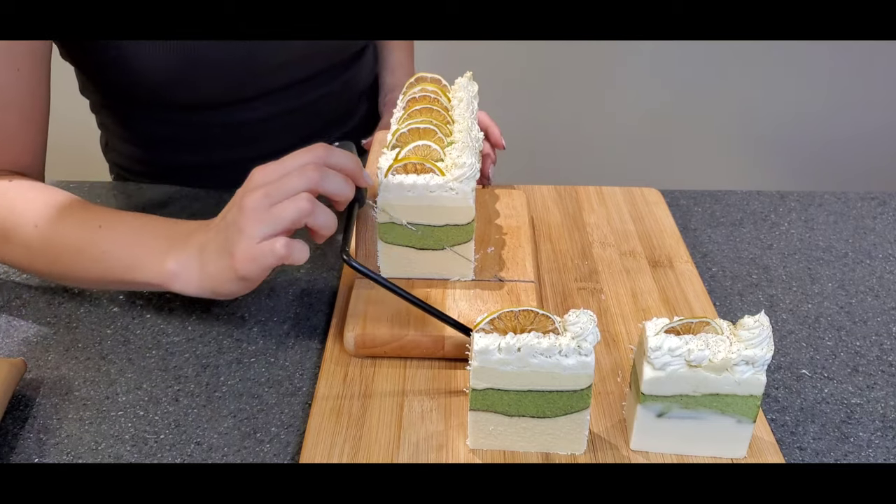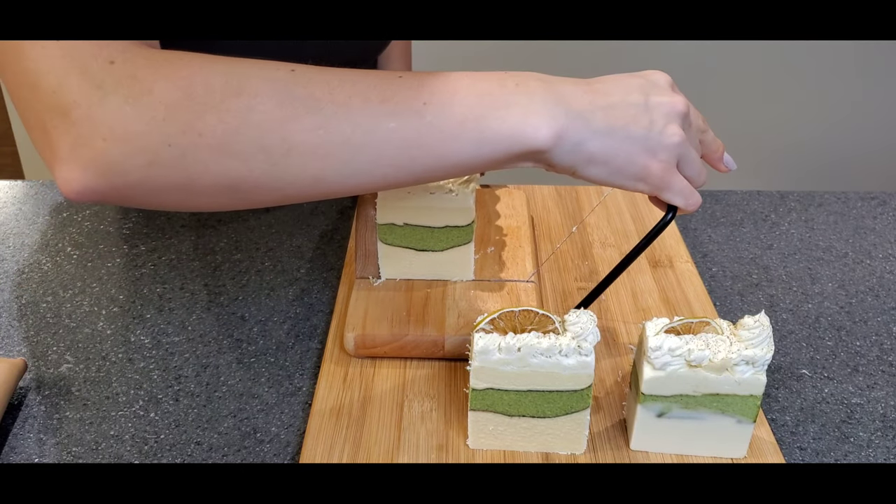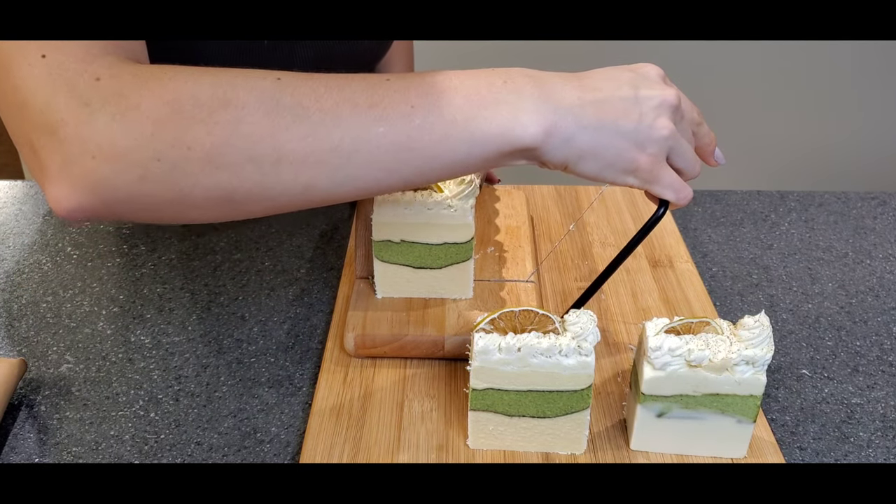This is just another view so you can see what the cutting looks like from the other side.